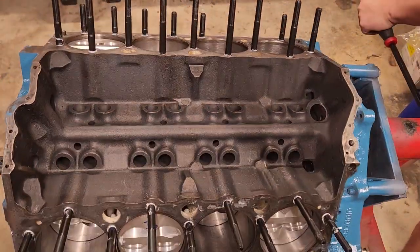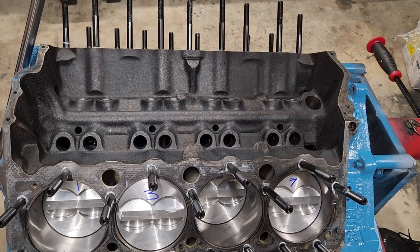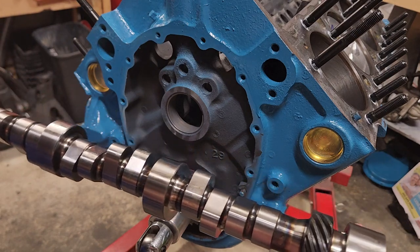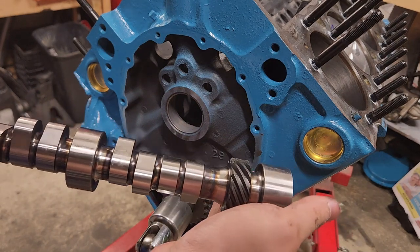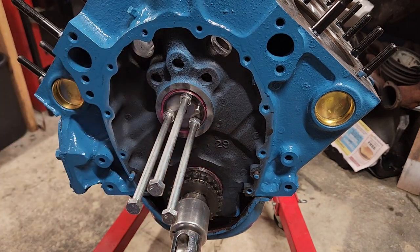Flip it back over and put the cam and timing set on, get those in. Maybe we can get the cam zeroed for now and degree it later on once the heads are ready to go. This here is the cam we're going to be using — it's a 230/236 at 50,000. This is a hydraulic roller cam. It's pretty gunky so I'll get it cleaned up, get it lubed up, and we'll put it in. My trick: they sell a handle for doing this online for about 30 bucks, or you can just go to your hardware store and grab some long bolts — there's a nice handle for you right there.